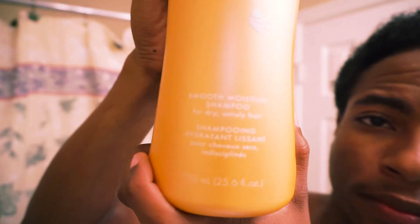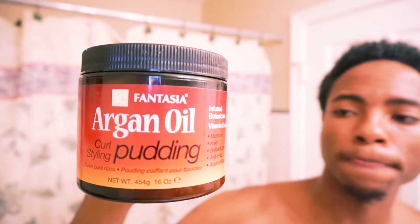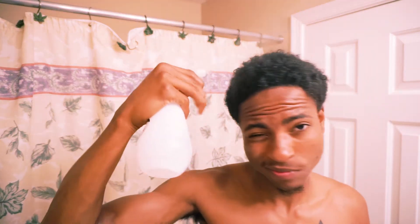The products I'm using in this video are actually from my own business. It's called Santanique. This is the shampoo — it controls frizz — and that's the conditioner. I've also got some argan oil, curl pudding, eco styler gel, and olive oil.